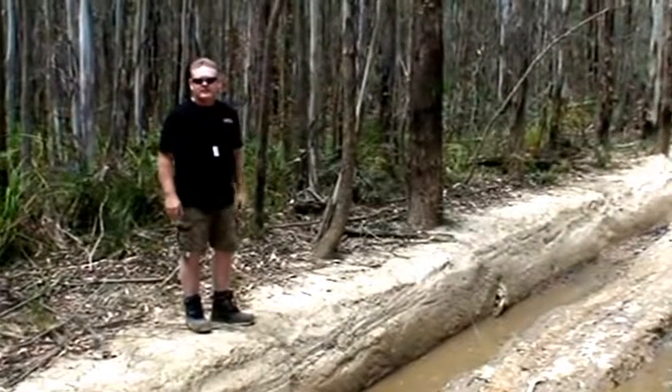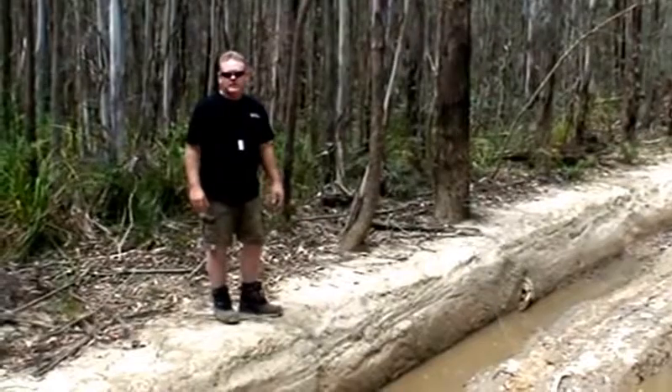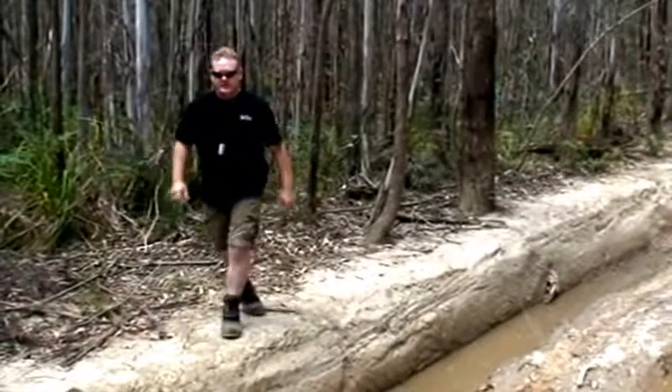So we're going to take the other track around the side and give this a miss. It's probably more for someone else. Thanks for listening.